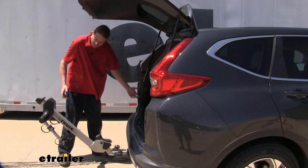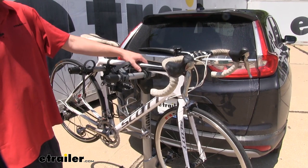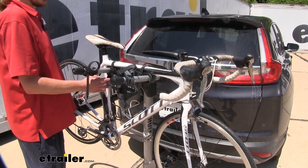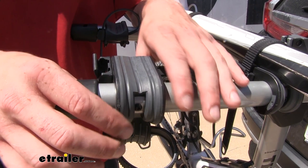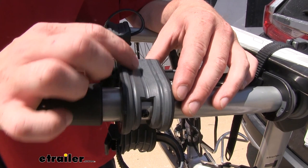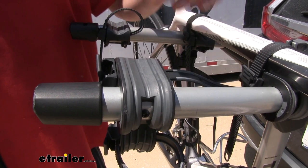This bike rack will hold your bikes in place using the cradles located on the top, as well as one on the side for your vertical shaft. The purpose of the one on the side is to prevent any movement, so you don't have any bike-to-bike contact or bike-to-rack contact. Each cradle has a rubberized surface to prevent scratches or abrasions on your bike and to help keep it in place. There are grooves for your brake cables so those can sit down in the groove and won't be scratching against the frame of your bike.